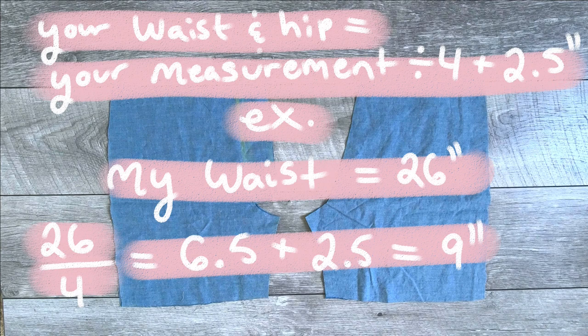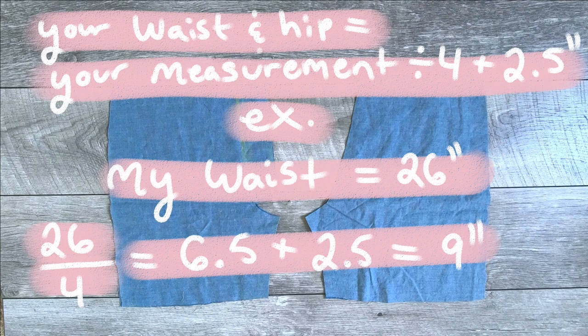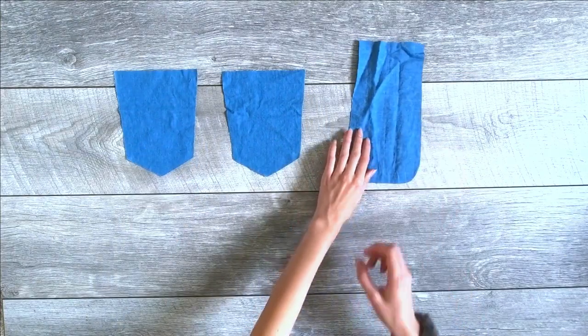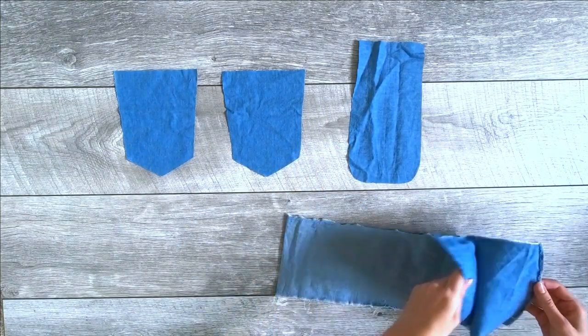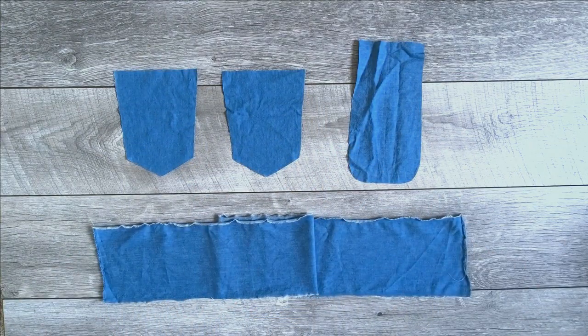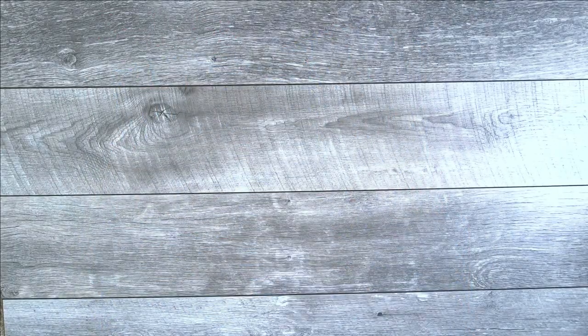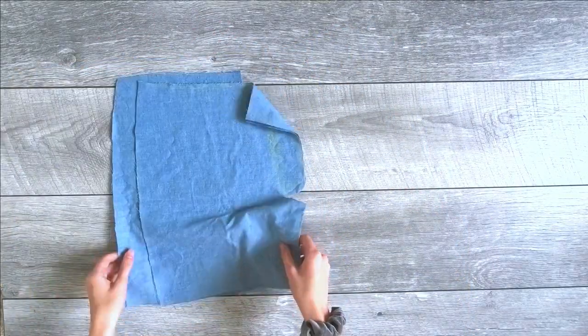When in doubt, always round up — you can always make it smaller but you cannot make it bigger, and I learned that the hard way multiple times. The waist measurement is pretty big because we're adding pleats, so it doesn't have to be exact since we'll be fitting it on ourselves anyway. We also need to cut out the pockets, the fly panel, and the waistband. Always cut the waistband much longer than you need — you can always cut it shorter.